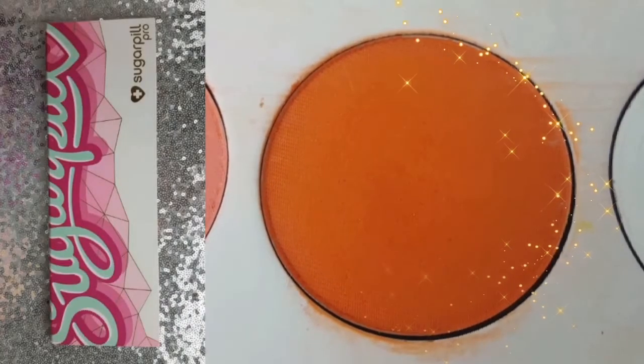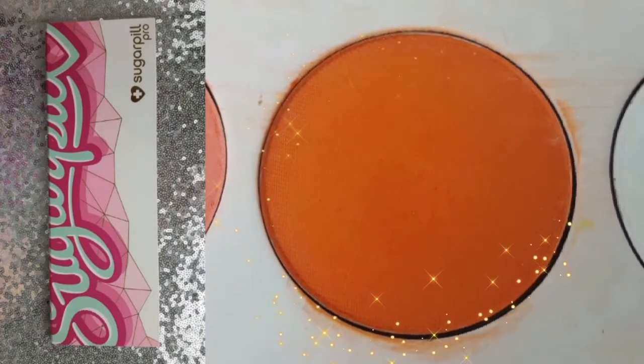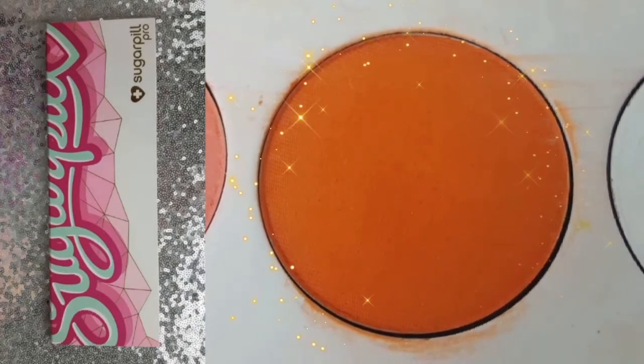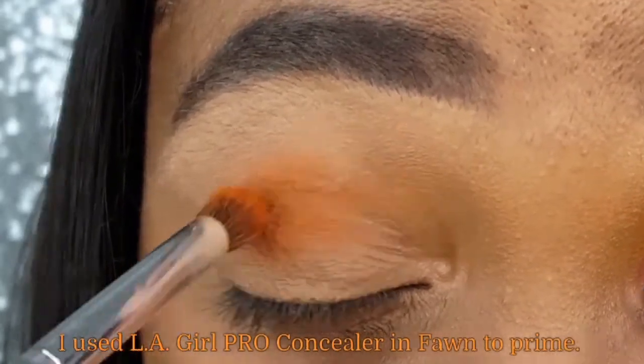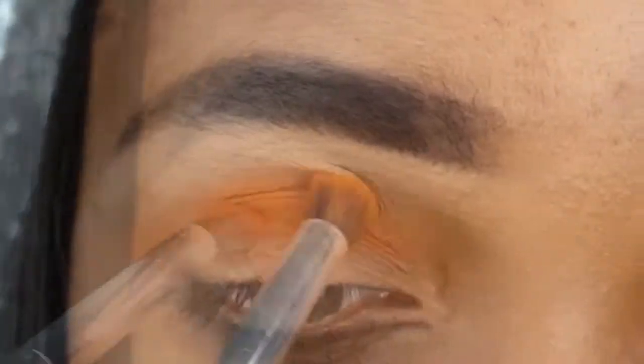I am starting off this eye look with my Sugarpill Pro Palette. I'm taking the shade Flame Point and applying it in and slightly above the crease of my eye using my ELF eye crease brush.